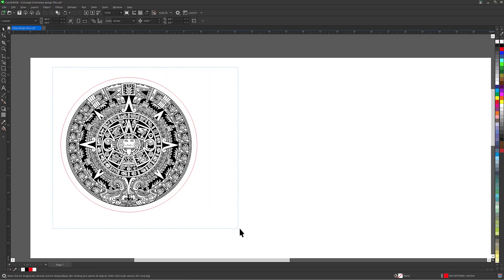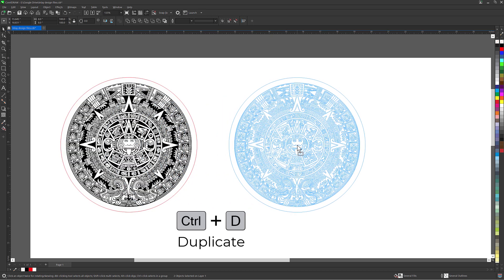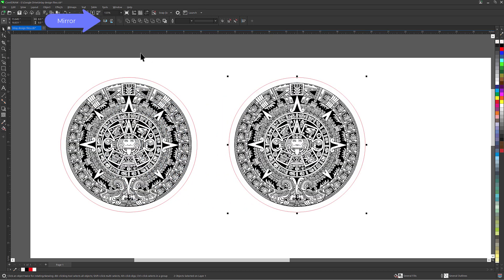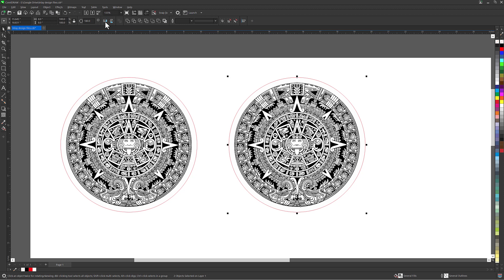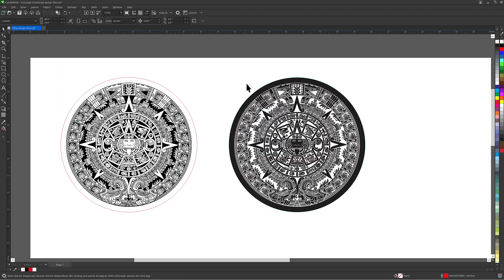To start, take the design and duplicate it in your design software — in this example I am using CorelDRAW. Then mirror the design and invert the copied design, turning the white to black and the black to white. Apply a vector line as a cut path; this will need to be a vector. Then save the design file.